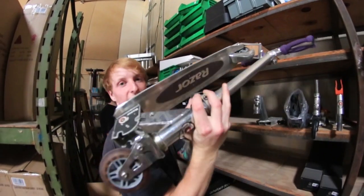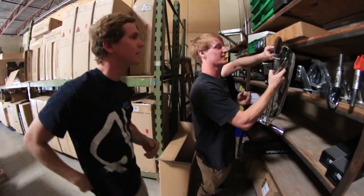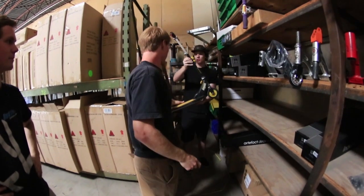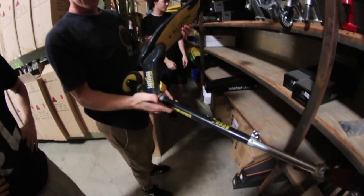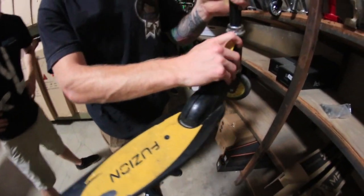Oh my lord — breaking this out. Spencer Hawk Fusion scooter. Tony Hawk's kid had a signature Fusion scooter. Zoom in on that. What's up guys — Spencer Hawk Fusion. Oh my god, Tony Hawk's kid had a signature Fusion. Rick, did he really? Yeah.